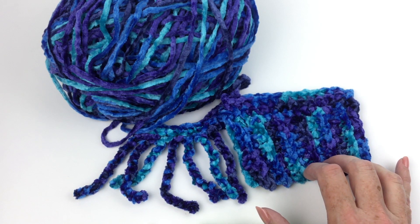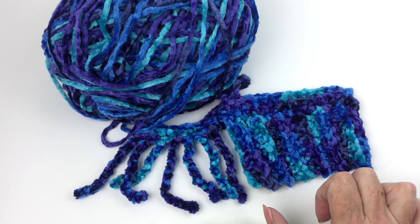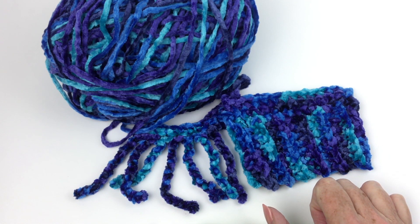So let's get started on this super simple to make pillow and while you're thinking about it please subscribe to the channel for fresh content weekly on knitting, crocheting, and other yarny stuff. Let's get started.